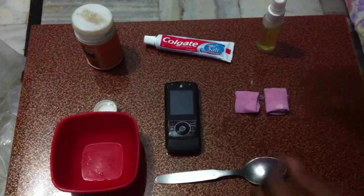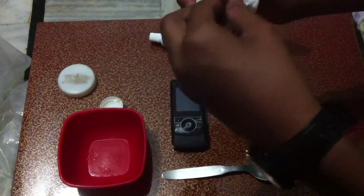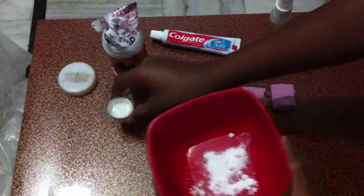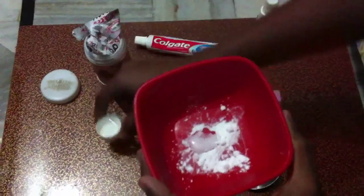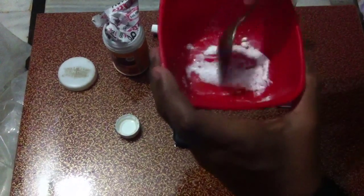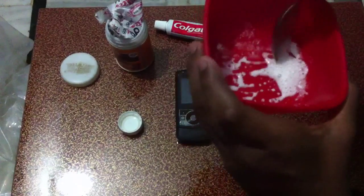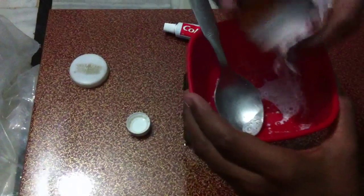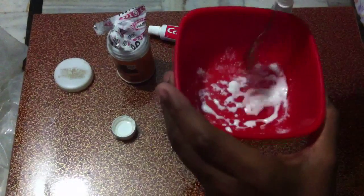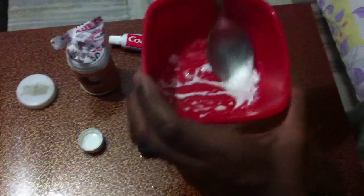I will tell you three steps. The first step is to use some baking soda and put it in a bowl. Put some water and mix it well till it becomes a thick paste. Put some more, and keep it aside.